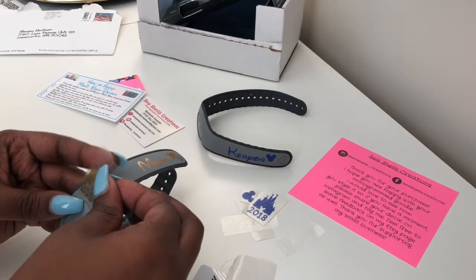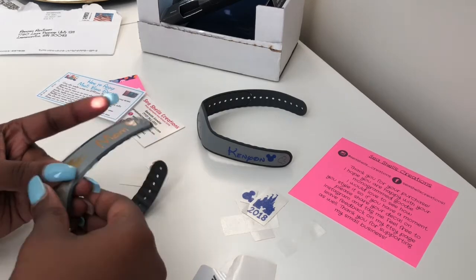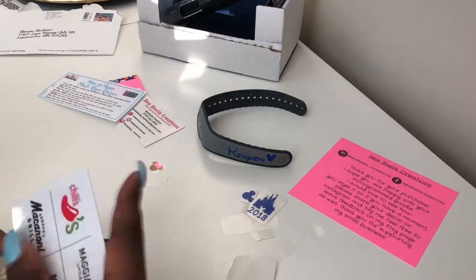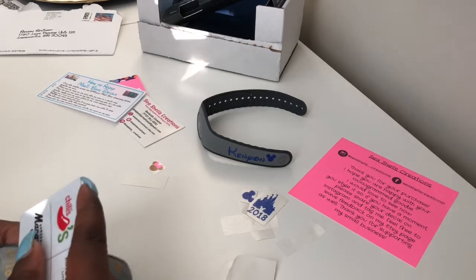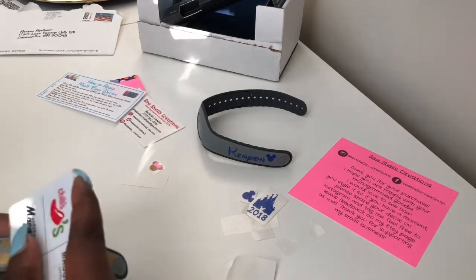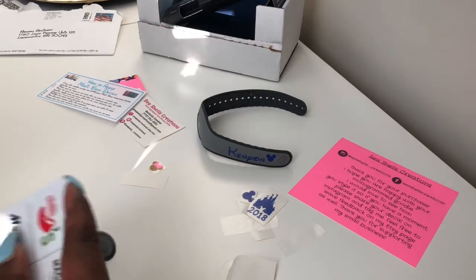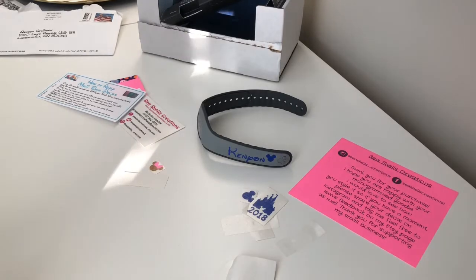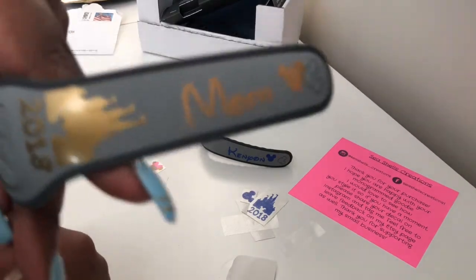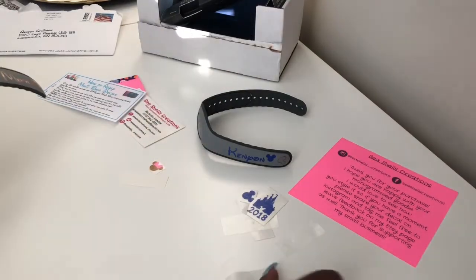I still could have cut off the Mickey head and put it at the end, but that's okay — it still came out really cute. It doesn't have to be perfect. Once again, just place where you want and take your card and rub it over until you feel comfortable that it has transferred. Take your time when doing this; do it when you have some time so you're not rushing and messing it up. So here is what it's looking like so far — I've got the gold 2018 castle along with 'mom' in that nice pretty glittery gold.